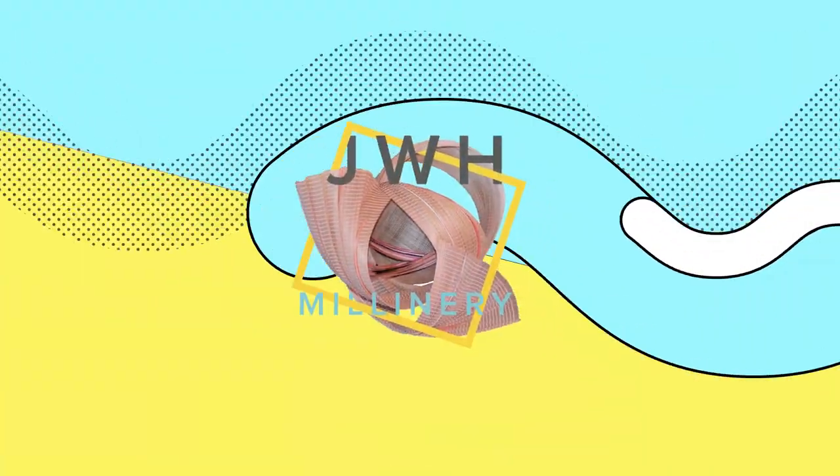I would say this is a fascinator — this is not a headpiece. It's too small to be a headpiece, this is definitely a fascinator. Let me know what you think. That is all five ways to use flowers in your next millinery project done.